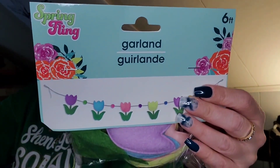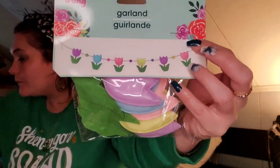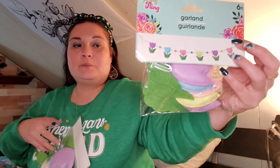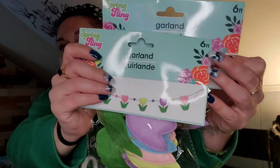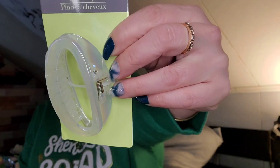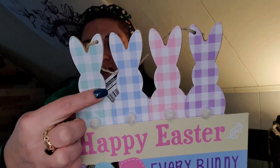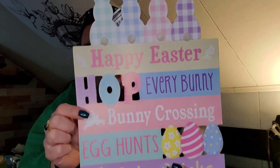I finally found the spring fling garland of tulips — I think I picked up two of these. It's super cute. Here's another hair clip for Peyton, and then I picked up this Easter sign — Happy Easter, hop every bunny, bunny crossing, egg hunts, baby chicks. I could do without all the buffalo check, but whatever.